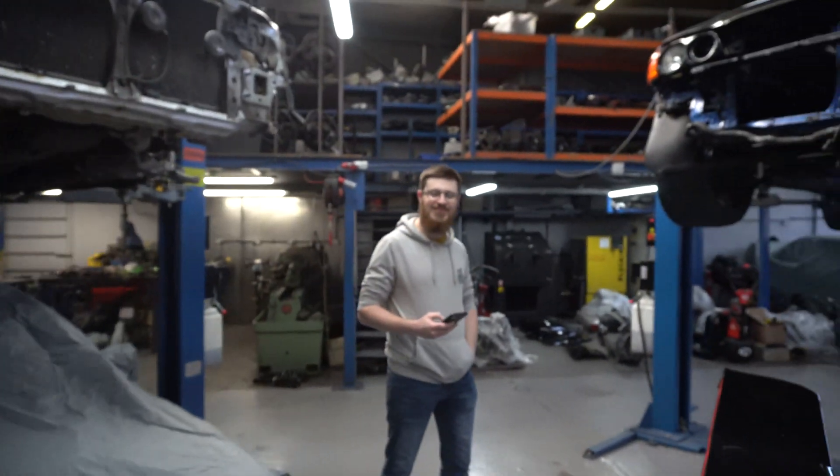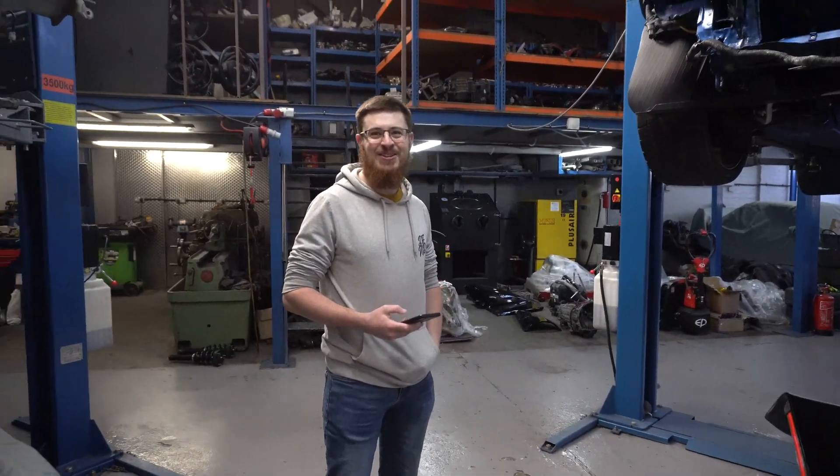We're here at MB Development and now we're gonna go for the second round of trying to tune the Forrester. We had a couple of issues, but yeah, let's see what we do. So Pete, how much brake horsepower do you think we're gonna make?